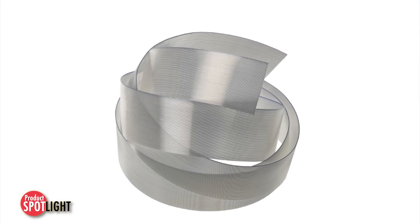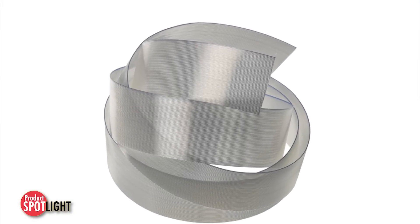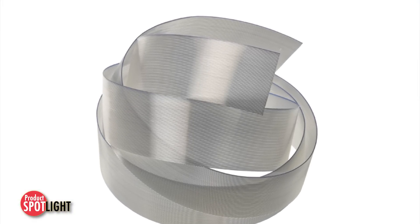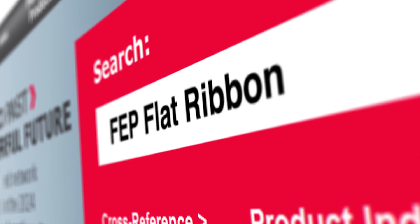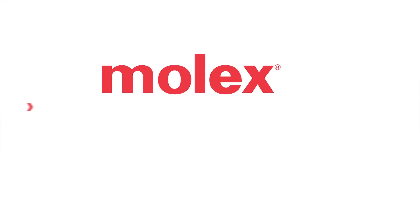For more information on the Temflex FEP Flat Ribbon Cable and other specialty cable assemblies, go to molex.com and search FEP Flat Ribbon.